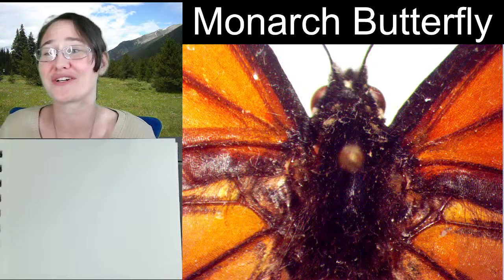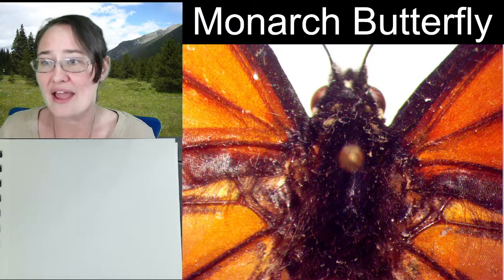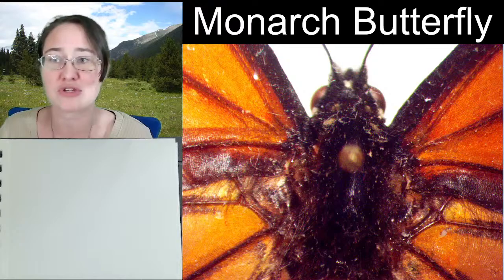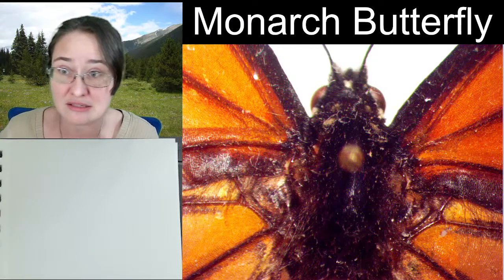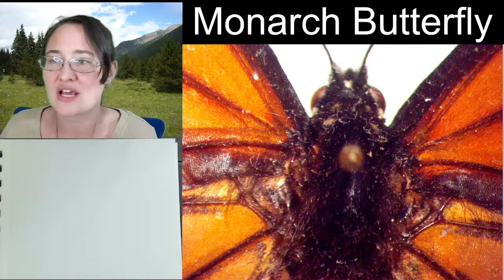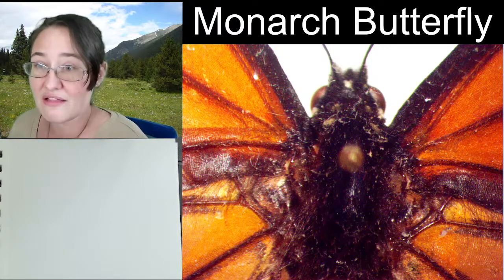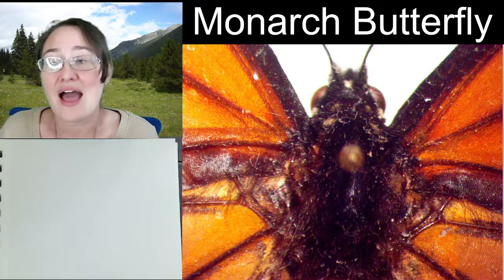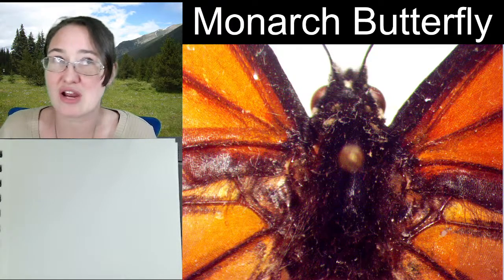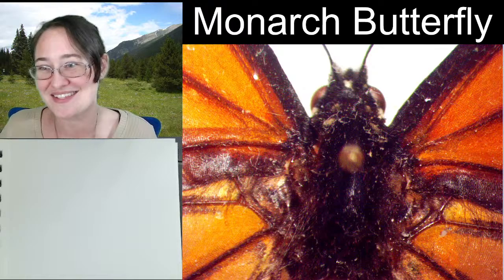I'm a real nocturnal collector, so I end up with a lot of moths. I end up with a lot of beetles and wasps and those types of things that come to lights. And then a good number of pollinators, because going to flowers and collecting in fields is another thing that I love. I don't have a huge number of things like dragonflies, damselflies, and butterflies — those are things you have to chase in the summer heat.